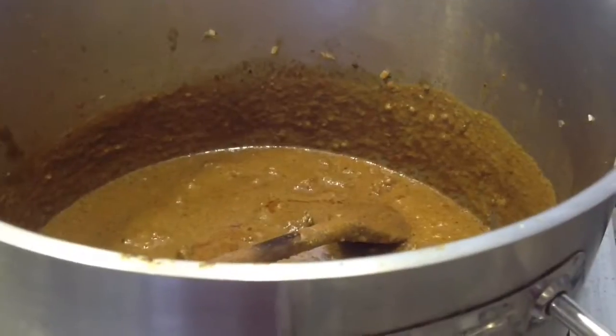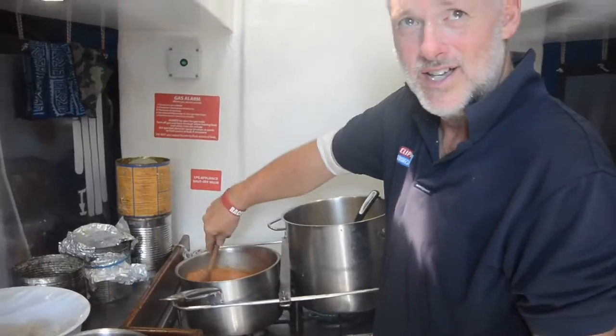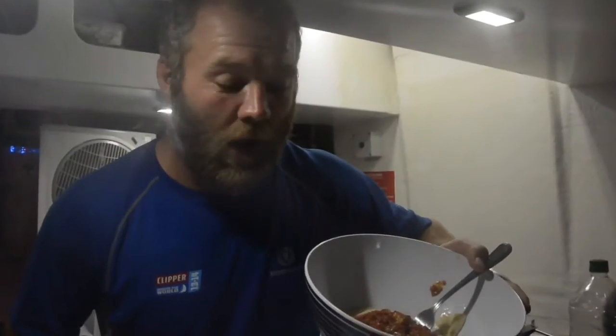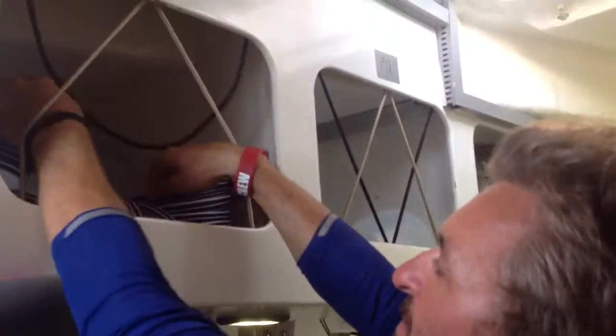This video is brought to you by B.I.L.A. We have all the mod cons here — plastic bowls that don't get broken when the boat is actually knocked over.